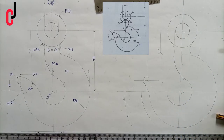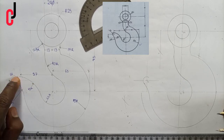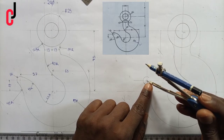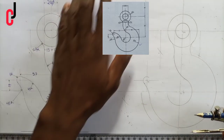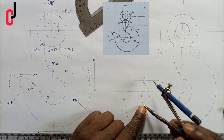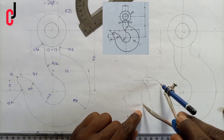We also discover that this radius of 45 millimeters is touching this circle internally, so we subtract: 45 minus 6 gives us 39 millimeters. We measure 39 millimeters and place the compass at point B1 to bisect the arc. Using radius 45 millimeters at the point of intersection, we place the compass and draw the final arc, completing the touching curves.